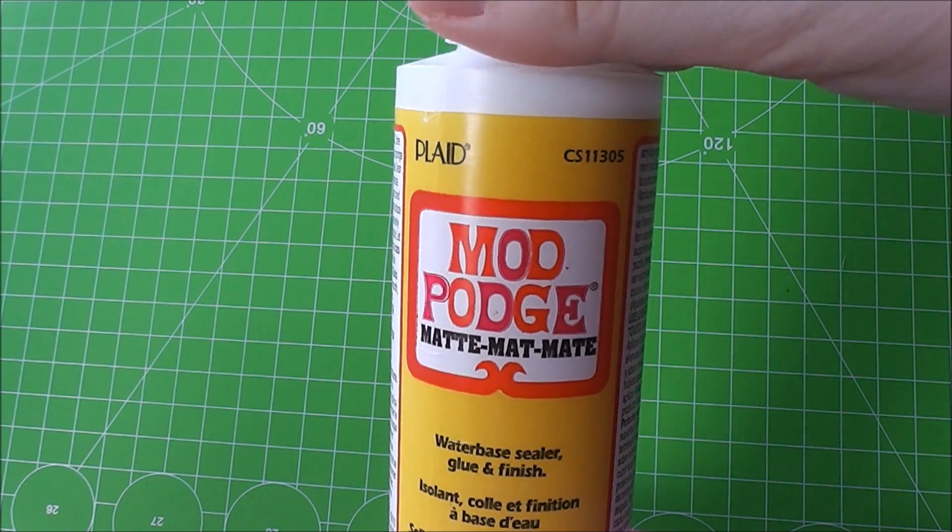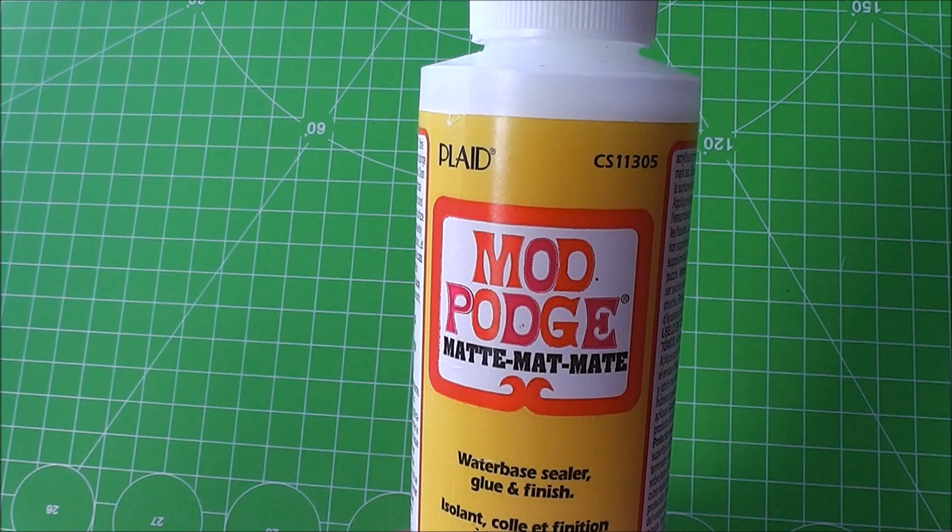This is the 4-fluid ounce bottle, but you can also get this in an 8-ounce pot. This cost me about $5 online, but most American craft stores carry it, like Joann's, Michael's, and Hobby Lobby. You can also get it on Amazon.com, which should be around the same price.